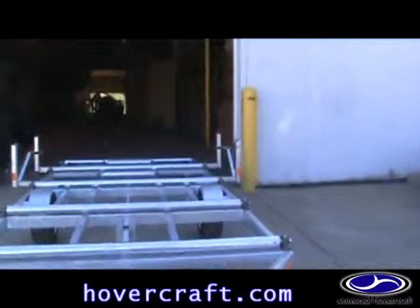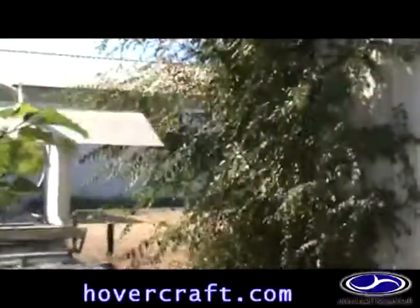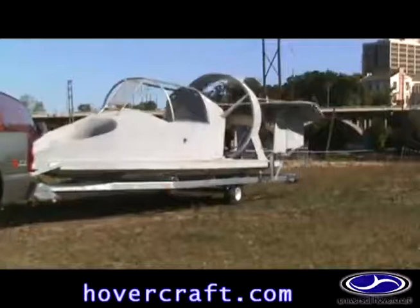Space is typically an issue for recreational, commercial, and rescue operators. The Universal Hovercraft Roller Trailer is compact, as it takes up the same amount of space as the hovercraft sitting on it. We offer a folding tongue option to make the trailer even more compact.